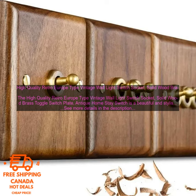The High Quality Retro Europe Type Vintage Wall Light Switch Socket — Solid Wood Brass Toggle Switch Plate — Antique Home Stay Switch is a beautiful and stylish addition to any home. It is made of solid wood and brass, and features a vintage design that will add a touch of charm to your decor.